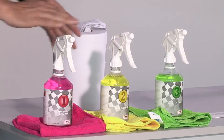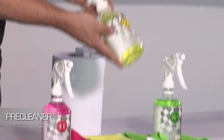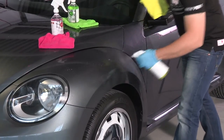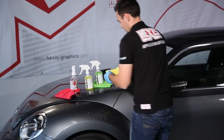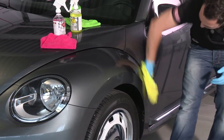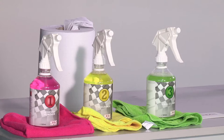After the use of product one, we are going to proceed with product two, the pre-cleaner, which is a slightly soapy product that we use for a general clean of the vehicle. You should always use a separate cloth so as not to mix the different liquids on the cloths.